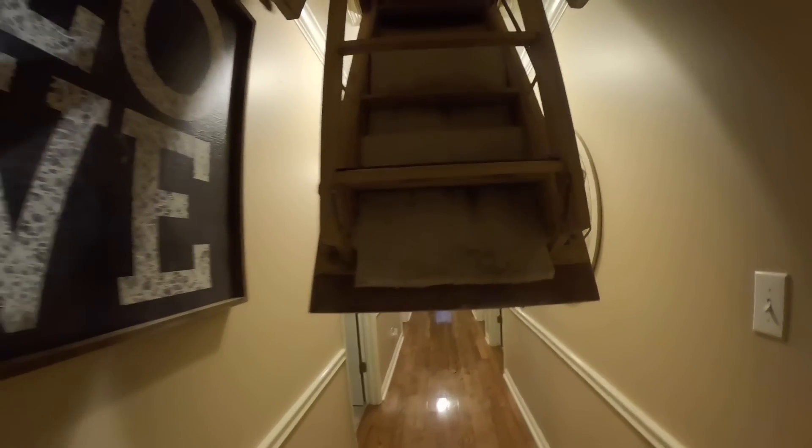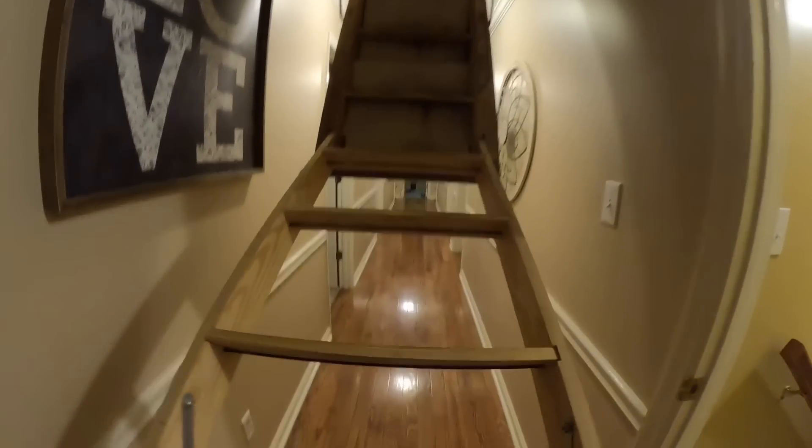I just heard the air handler come on. There's water down here. That's dry — dry as can be. That's still dry. Let's see what's going on — let's check it outside.